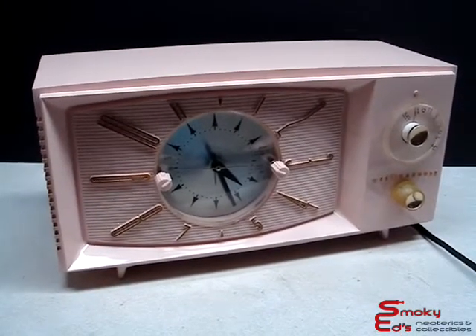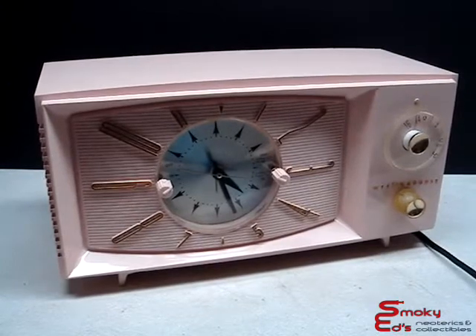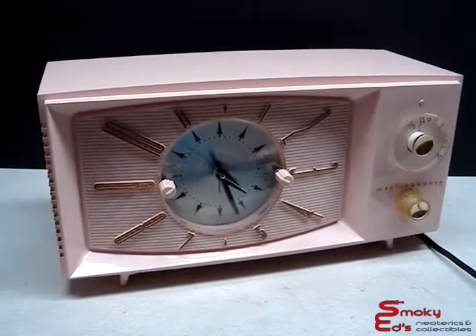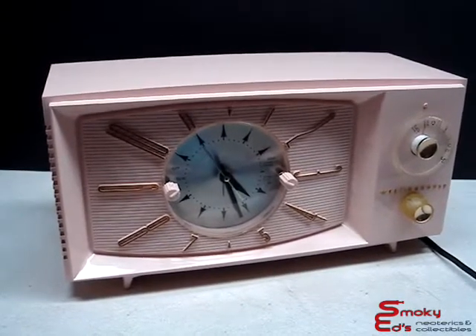Hi, welcome to Smokey Edge Neoterics and Collectibles. Today I have a 1957 pink clock radio made by Westinghouse. It's a model H572T4.